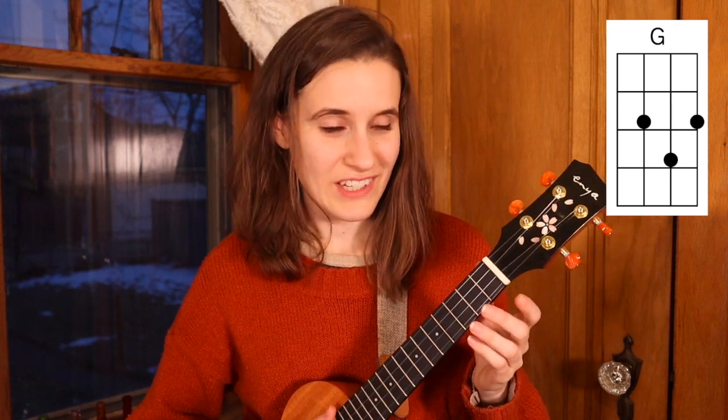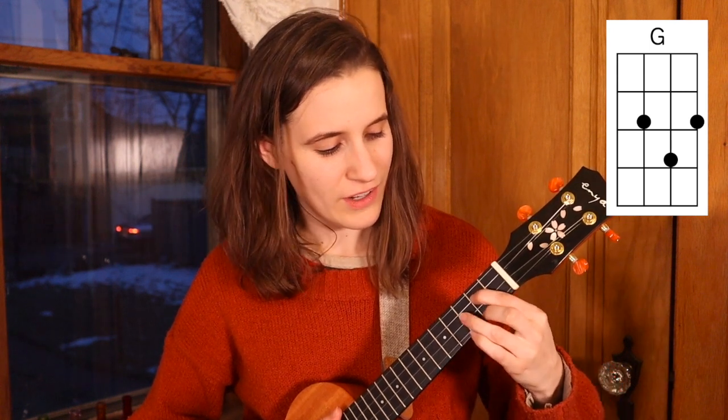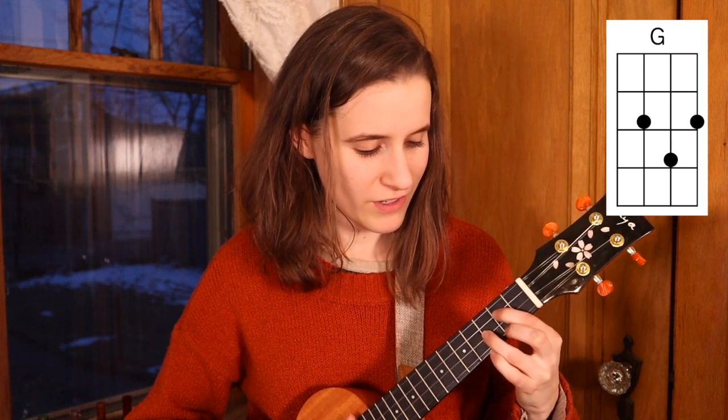Then we have G. You'll put your first finger on the second fret of the third string, second finger on the second fret of the first string, and your third finger on the third fret of the fourth string. Here's G.